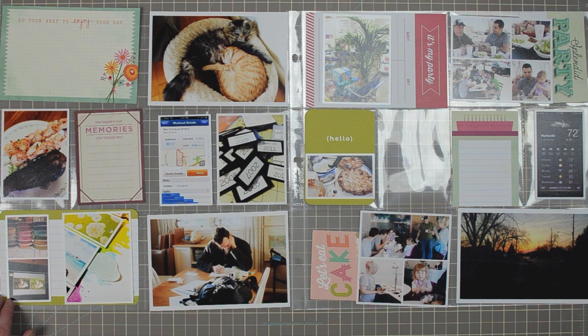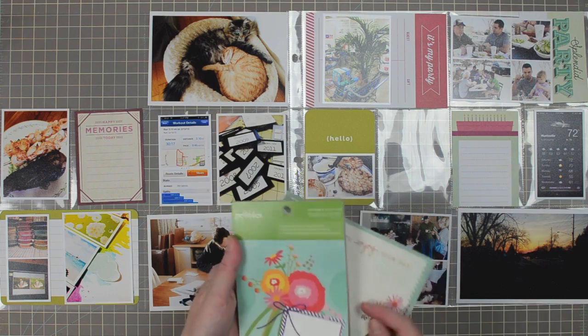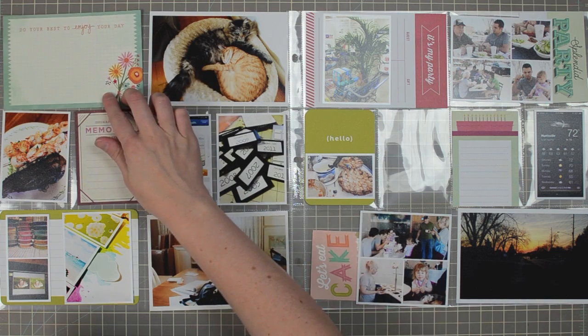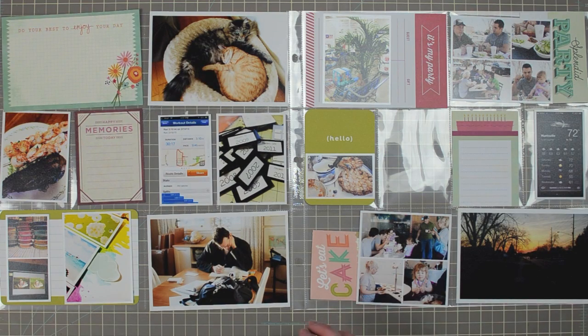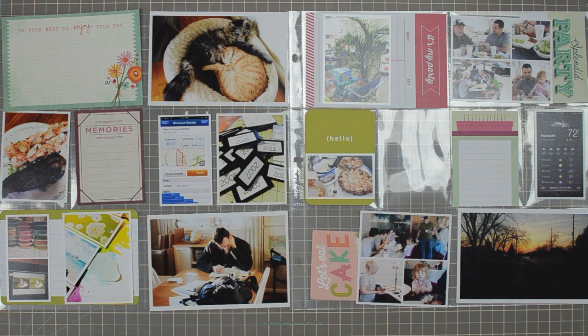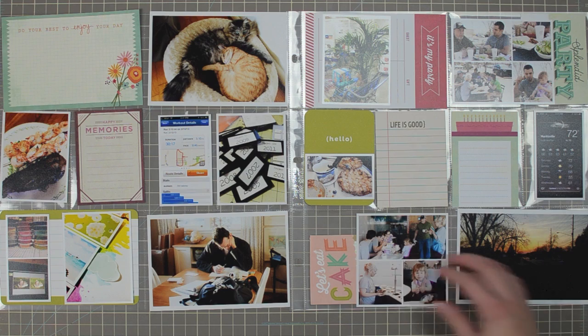After using all the journaling cards I could from the Capture pack, I went back through my stash to pick some from other collections that match the same color scheme. The green actually matches some cards from the Blush Project Life Core Kit and also matches the green in one of my photos. I don't have a lot of full core kits — some friends and I split them up — so if you love the look of those cards, that's a great way to go. This card on the top left is from the Pebbles Lakeside journaling pad, chosen because it matched the aqua, pink, and orange.